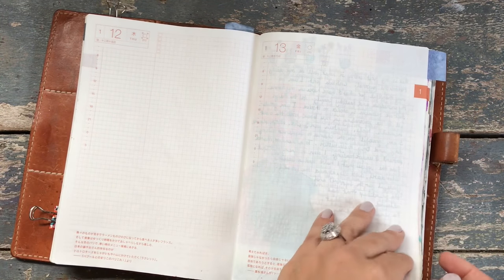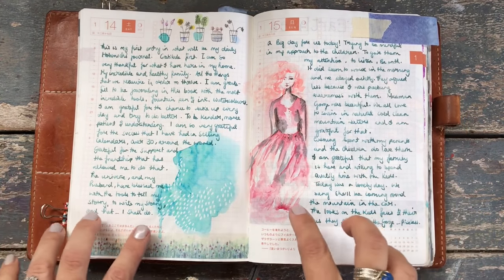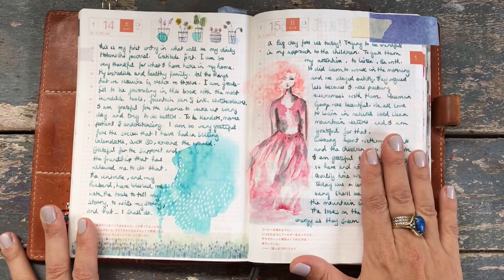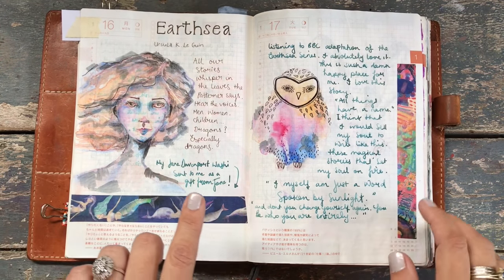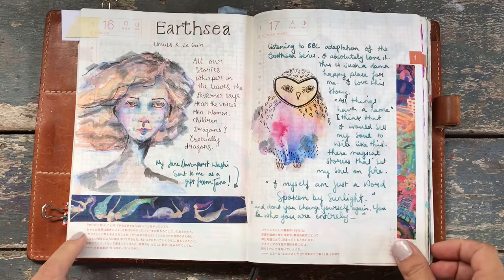Let me walk you through. It starts here — I'll just flip and chat. I'm using mostly fountain pens in here and this is fountain pen paper. It is beautiful to write on, and watercolors. Fountain pens, watercolors, and microns to start with mostly. Lots of washis from Jane Davenport.